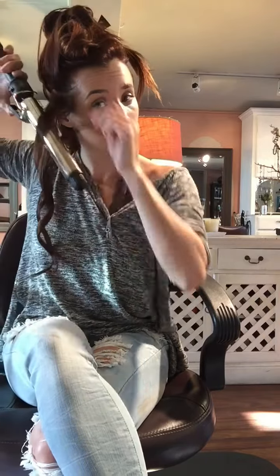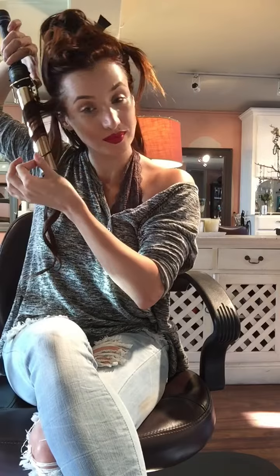Keeping everything nice and taut with the iron pointed down is the most comfortable way to get this curl. Letting it fall out and cool, you can see I got just a little bit of a wave — nothing too tight, no ringlets, just a little beach wave.